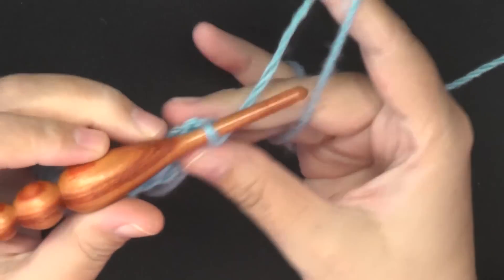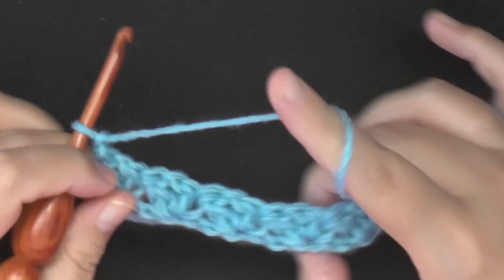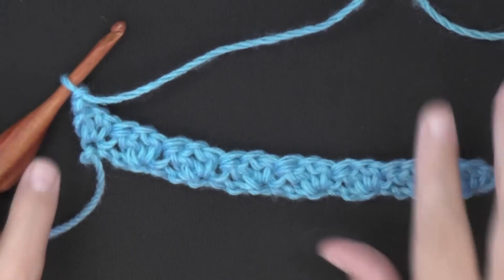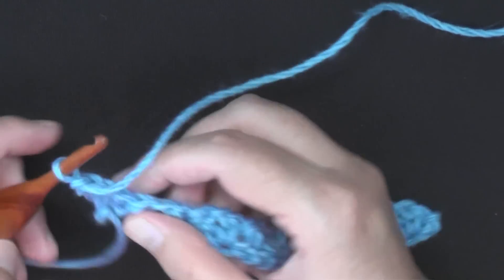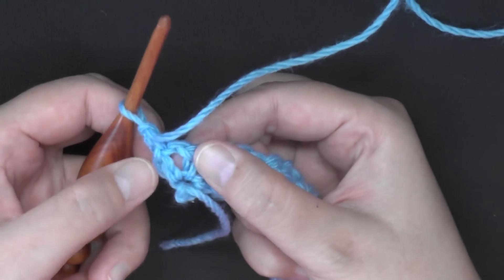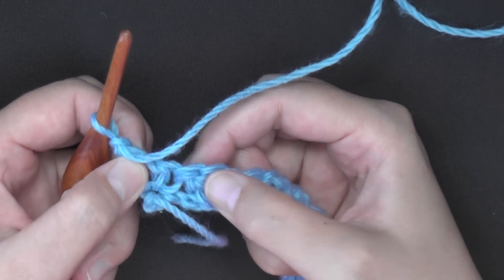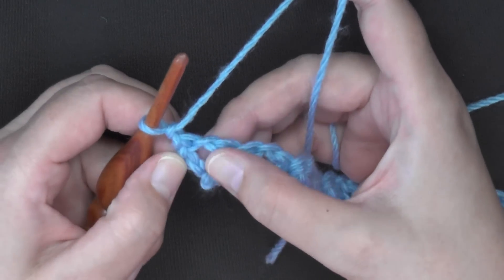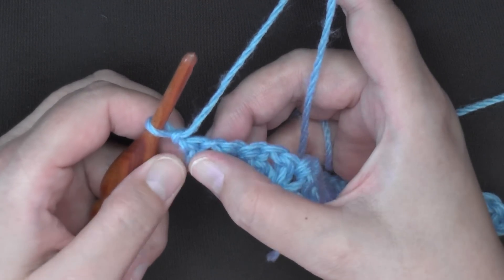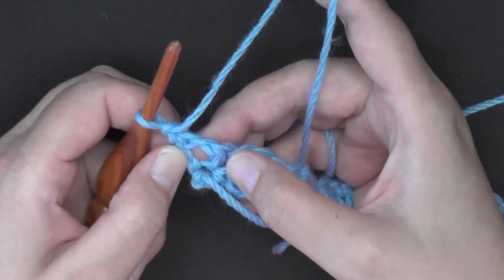From row two you want to chain one and turn. Now when we were doing our single crochet, chain one, then double crochet, that chain one left a space in between your single crochet and double crochet. These are the spaces we're going to use this row, so they should be pretty easy to spot. In this very first space, in between your first single crochet and double crochet, we're going to be working a single crochet, chain one, double crochet worked in that space.